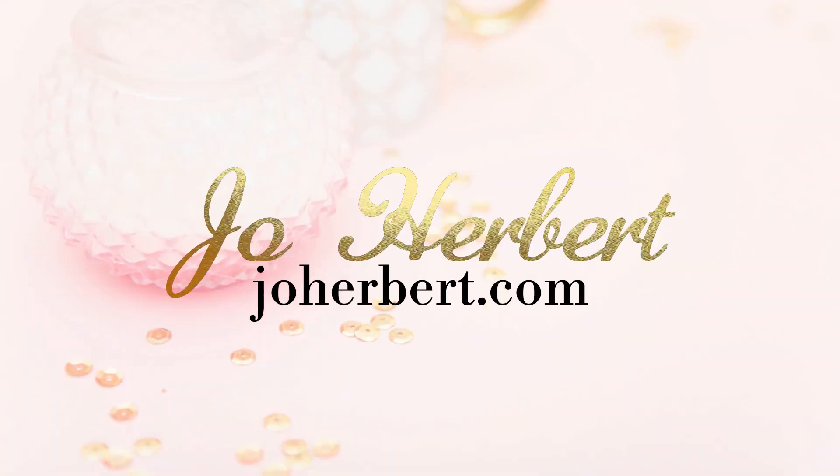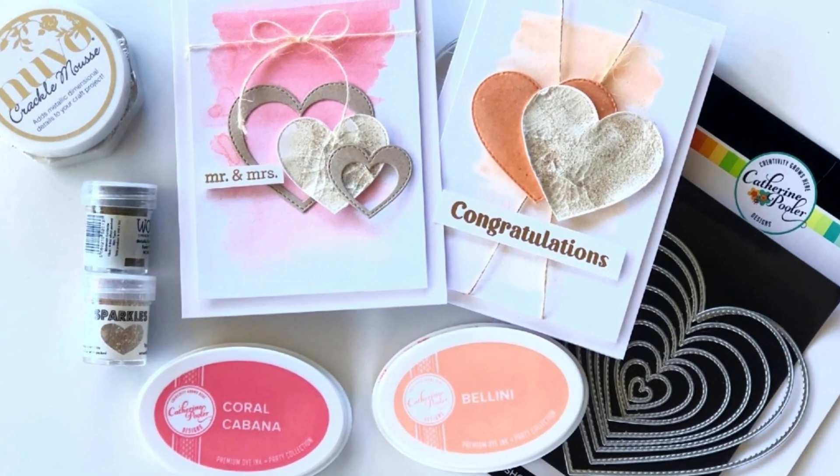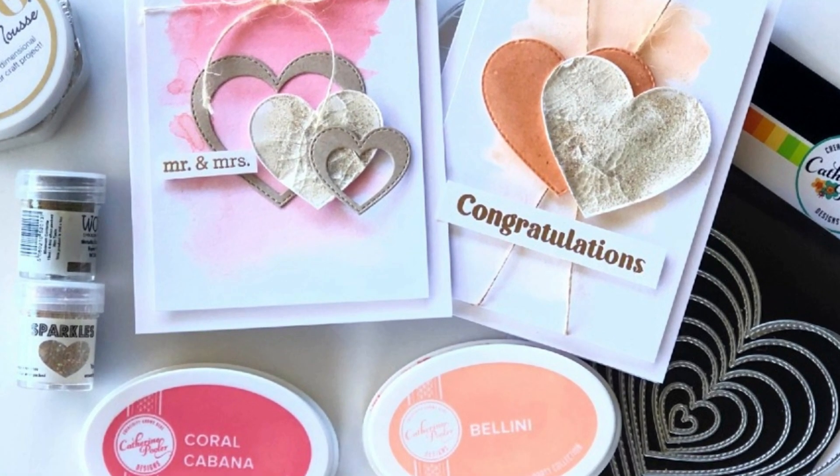Hi everyone, Jo here and welcome to today's tutorial. I'm showcasing the new Catherine Pooler release, the 1 plus 1. I will be playing with the new hearts die and two new stamp sets.